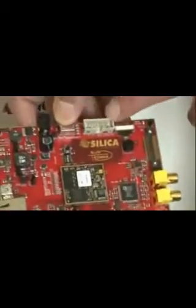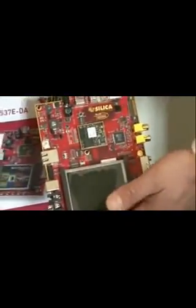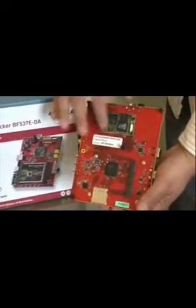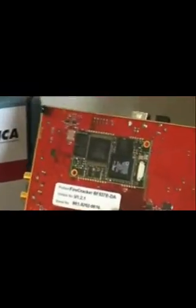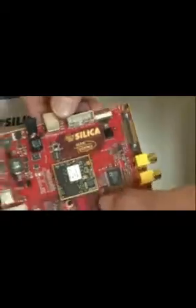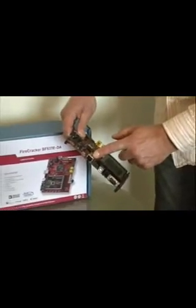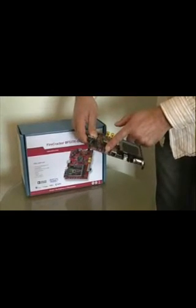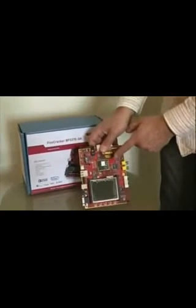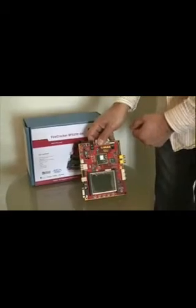A JTAG connector. A USB debug agent connector, because the board can be obtained without a debug agent, making it possible to use a low-cost integrated debug module. Power connector for the external power supply. Ethernet connector, because the Blackfin 537 has an Ethernet MAC on board. USB on-the-go connector, because you can also use a Blackfin 527 core module on this same board, and that supports USB on-the-go.